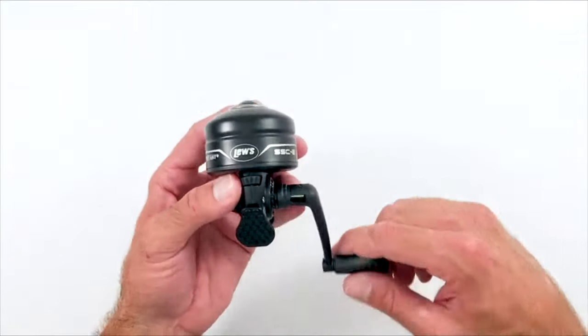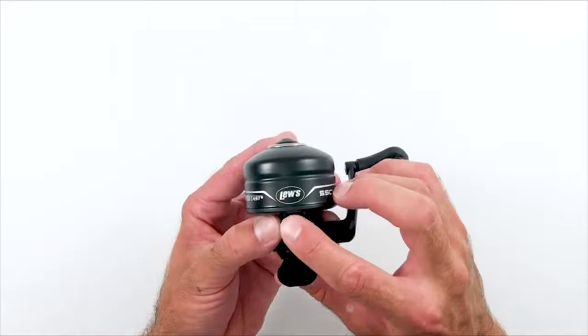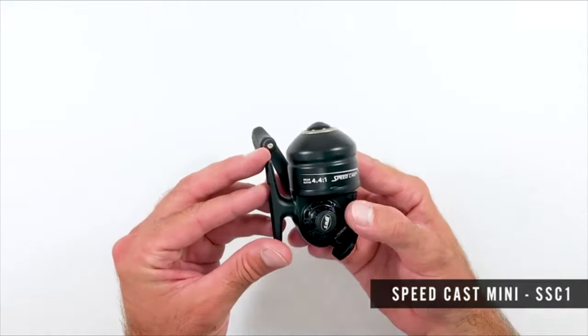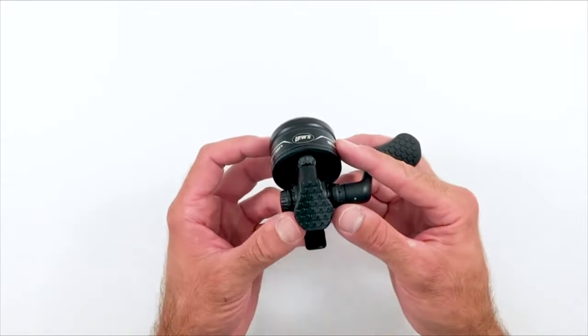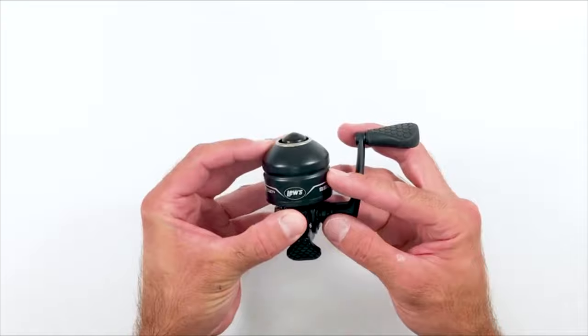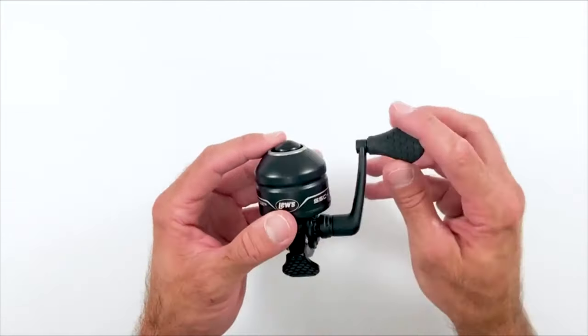The Luz Speedcast Spincast has pre-spooled reels with premium monofilament. It also has two bearing systems and is adjustable for either left or right hand retrieve. Plus, the retrieve rate is fast, and this will enable you to catch larger fish quickly. If you are a combat angler, you will undoubtedly like the strength and craftsmanship of this spincast reel. It is easy to use, effortless, and offers excellent value for the price.